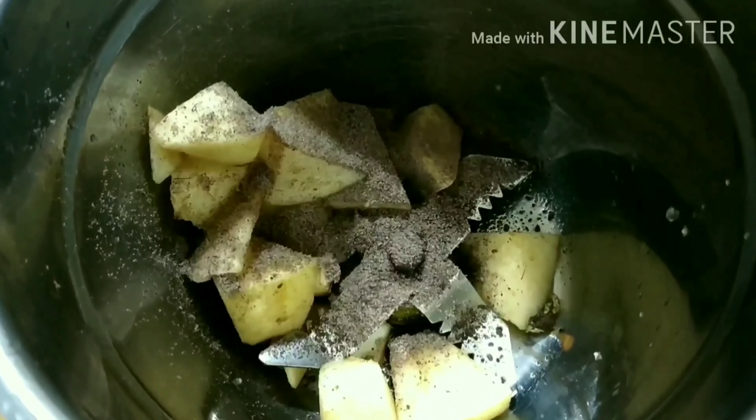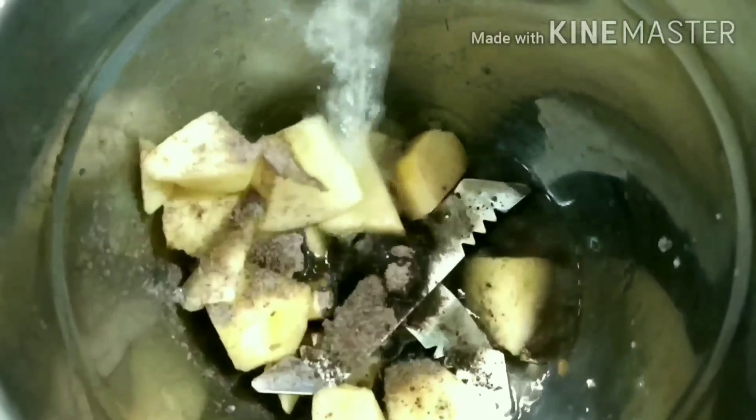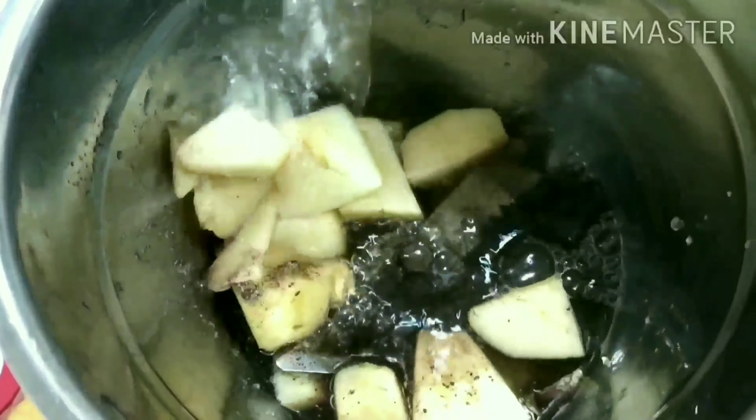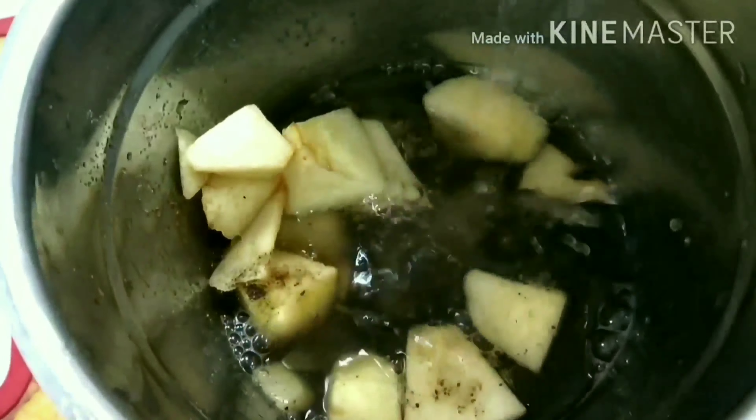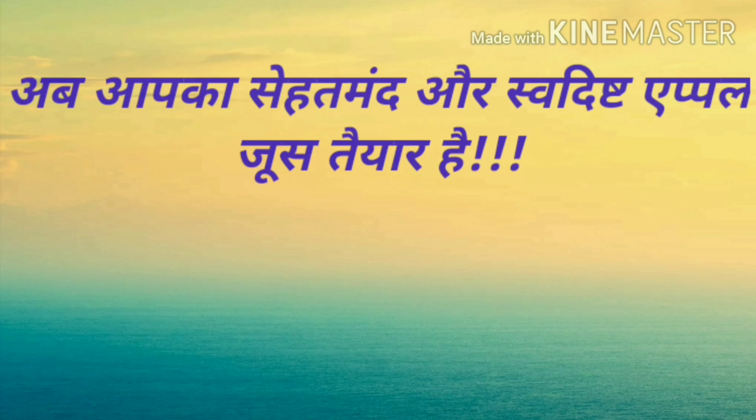Apple — you can add apple as well. To clean and clear the juice, you can add it in.